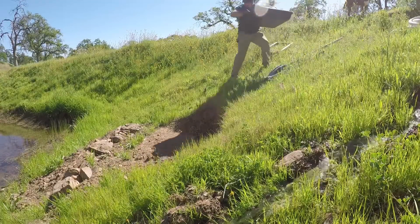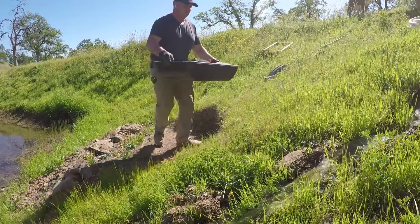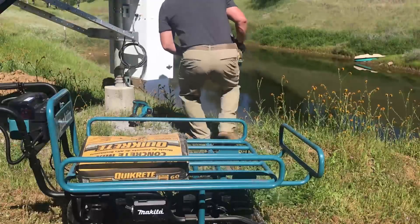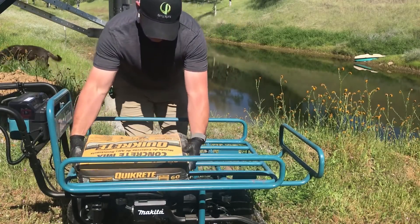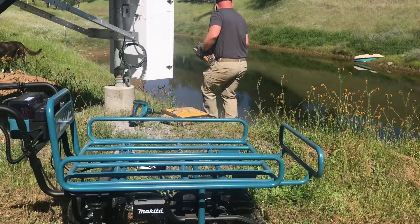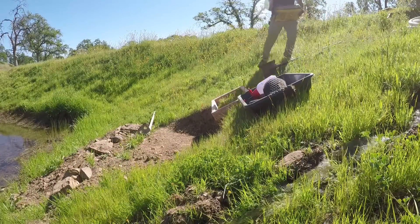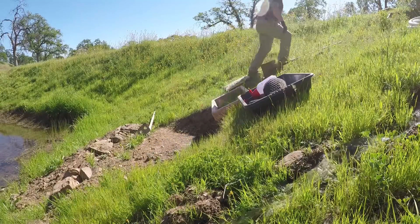One of the neat things about this is that off just a couple solar panels, even with this long run and some small pipe that was already installed, we're still able to get about 10 gallons a minute. I currently already have a Dan Koff Sun Centric pump that pumps from my lowest pond up to the middle pond, which is really the primary one, and does a recirculation of about 35 gallons a minute off a couple solar panels.